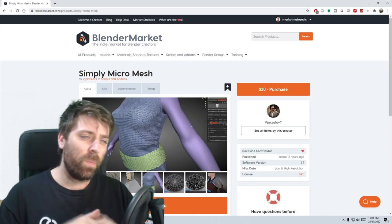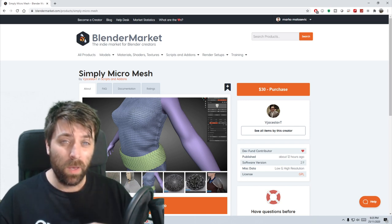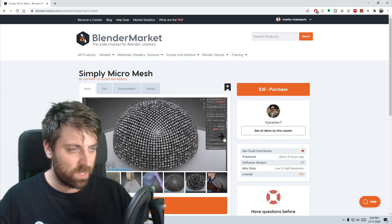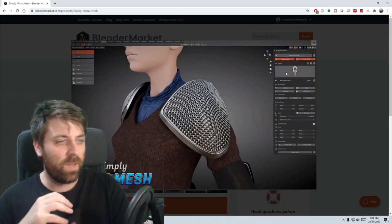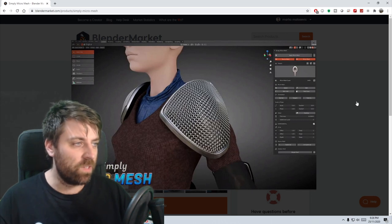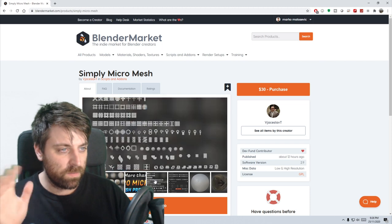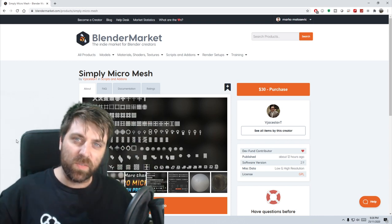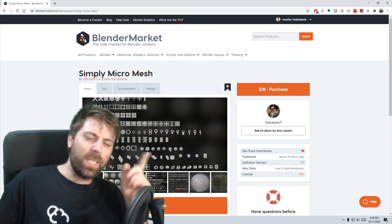Last but not least — Simply Micro Mesh. This goes in conjunction with Simply Cloth Pro, where you can change the cloth with a whole bunch of different presets. Up here you can change what the actual mesh is of the cloth — here it is, a whole bunch of different types of meshes. I think this could be really good, not for clothes, but for interiors of spaceships or going around cables or something. I've got ideas with this one.